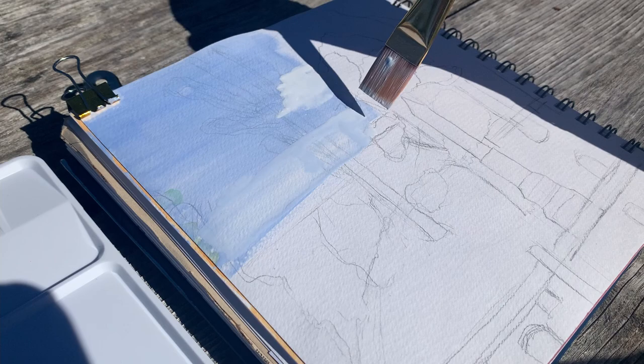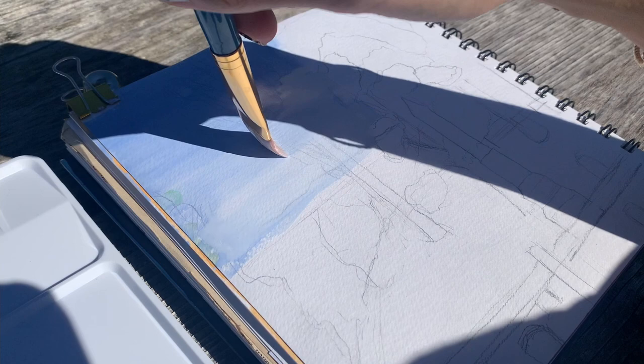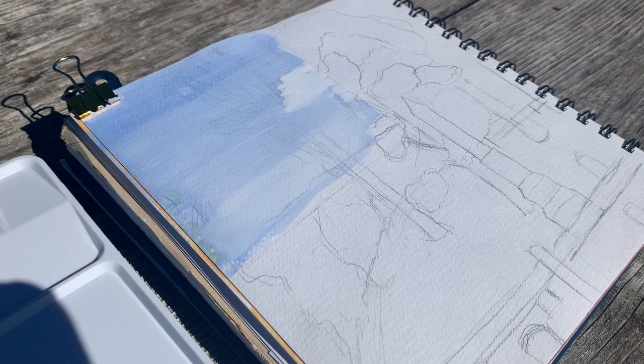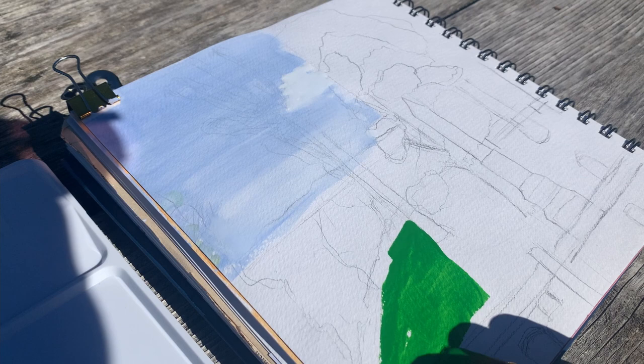I think it worked well despite the fact that you can see I'm lifting some of the paint when I'm trying to move the white around, so technique-wise I still have a long way to go in understanding and better utilizing gouache. Coming from more of a watercolor background I've found it somewhat difficult to really get the technique down, so this is great practice and I highly encourage you to try this.